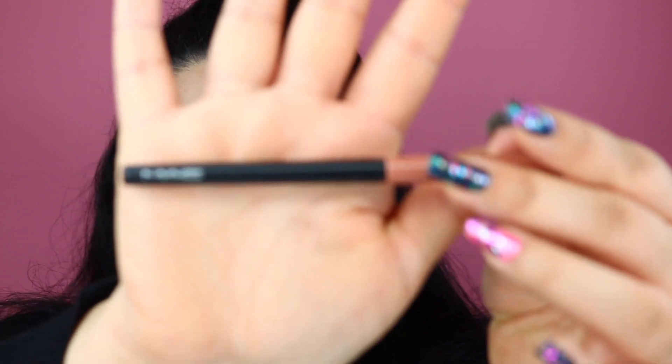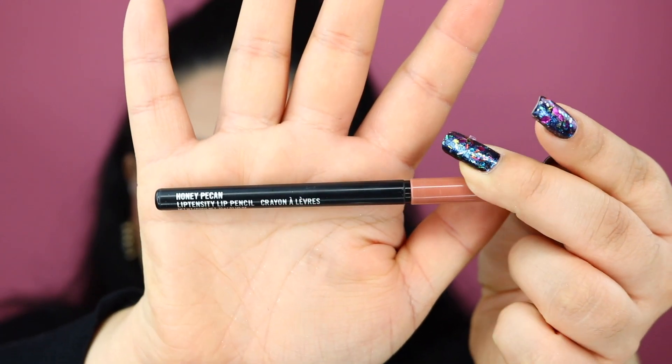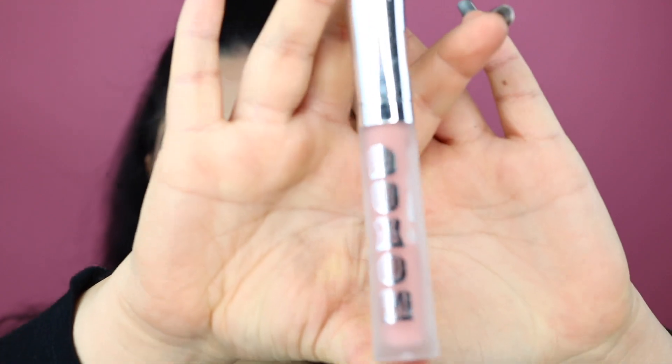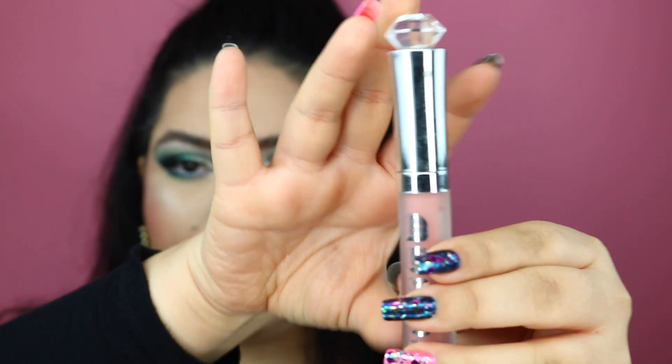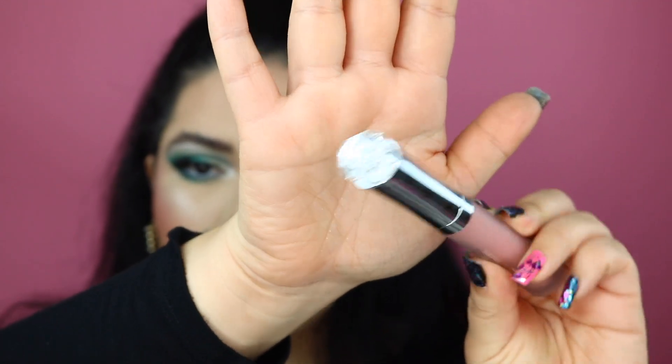I went ahead and added a little bit of mascara to my lower lash lines and I also did my brows. Now for the lips, I'm going to go in with this MAC lip pencil in Honey Pecan and just line my lips a little bit. To finish off the lips, I'm going to go into the Buxom White Russian Gloss — this gloss is amazing, it has a little diamond on top. So we're just going to top off the lips with this.